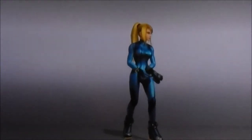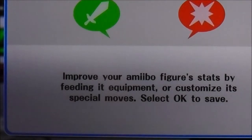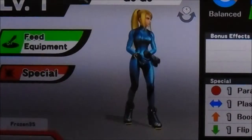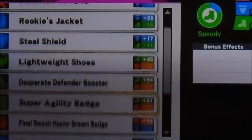As you can see, there's Zero Suit Samus. You can improve your amiibo figure status by feeding equipment or customizing special moves. I'm going to hit OK. You can also customize your feed equipment.